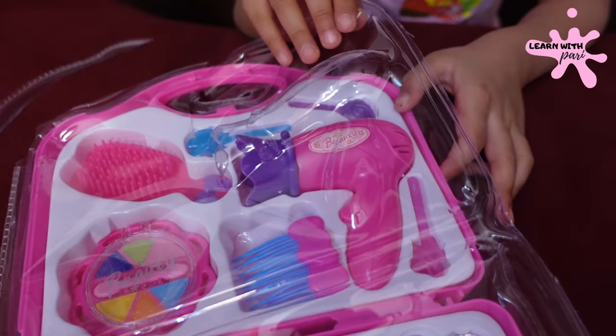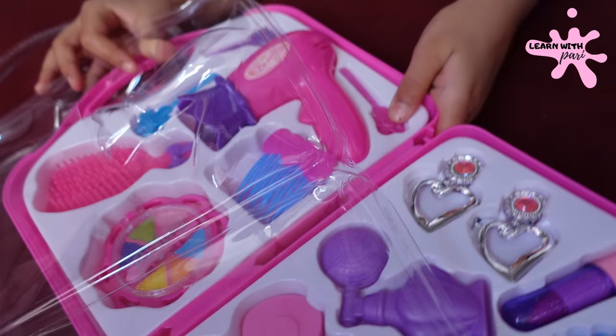Now let's take the color. The color is cut. Okay, now we are done.